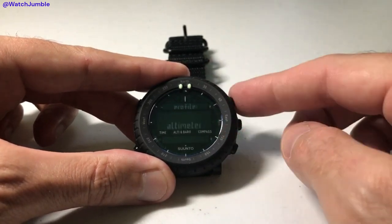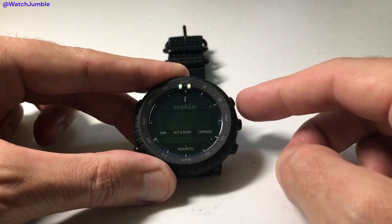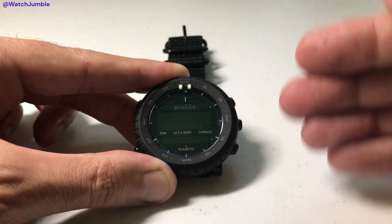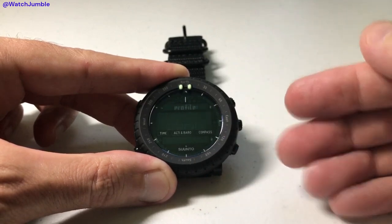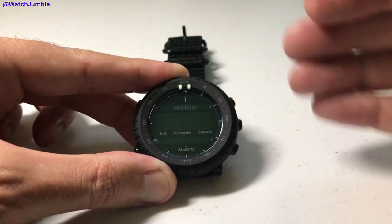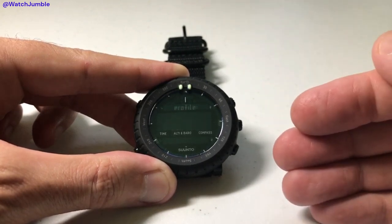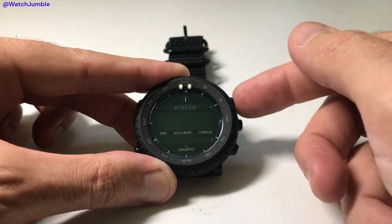I can use the up or down buttons to toggle that. I can put it just on barometer, or I can put it on automatic where the watch will make the determination and use whichever one is more appropriate. Or I can choose depth meter — depth meter would only be if you're snorkeling; that's the only time you would want to use that.